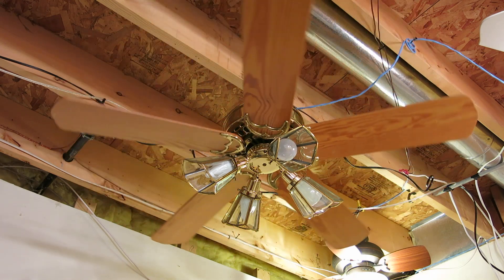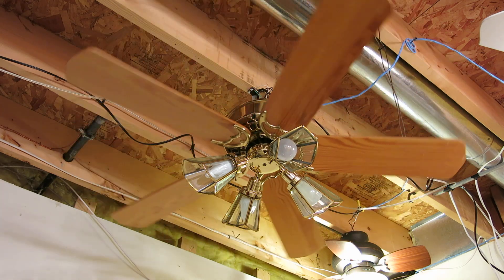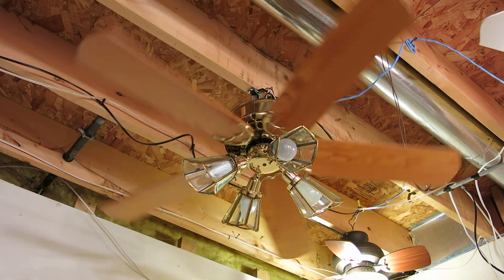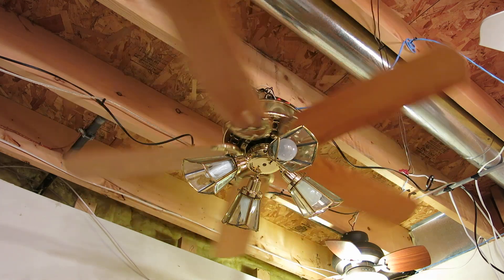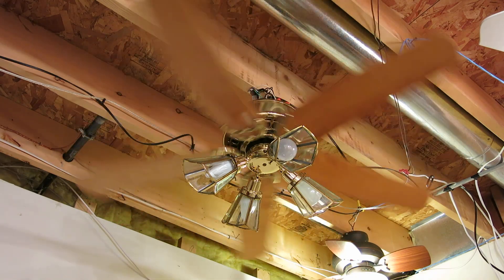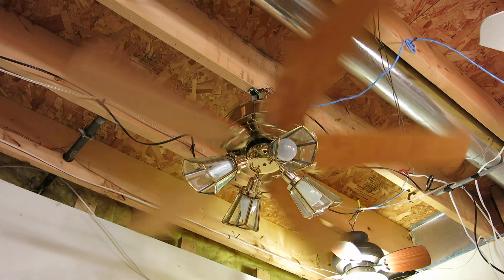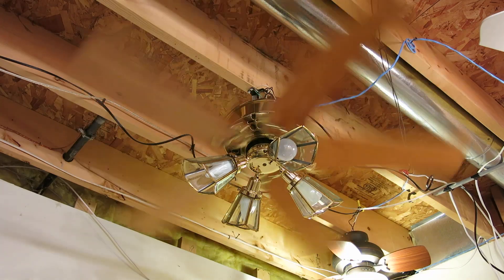Very, very good low speed. Now we're going to go to speed 2, then speed 3, 4, 5, and 6. This is speed 2. Speed 3 — already moving air, and this speed looks very beautiful with the stub arms. Speed 4 — I can already feel the air.